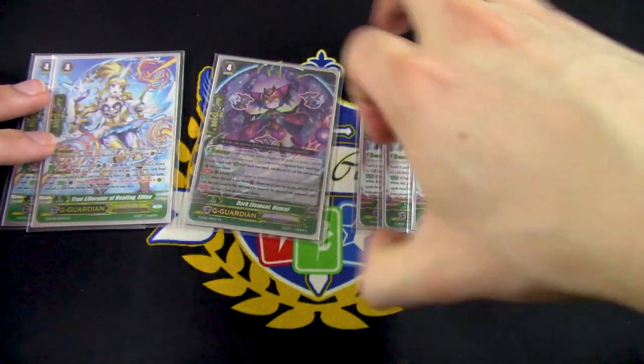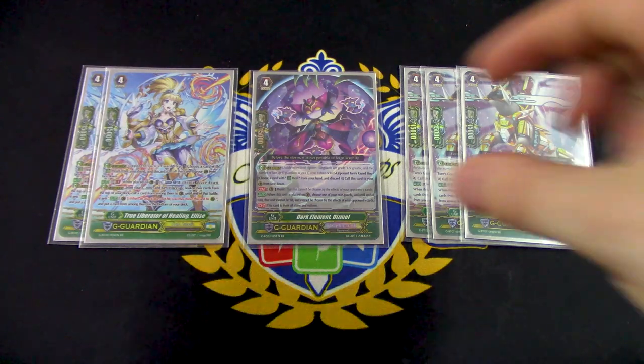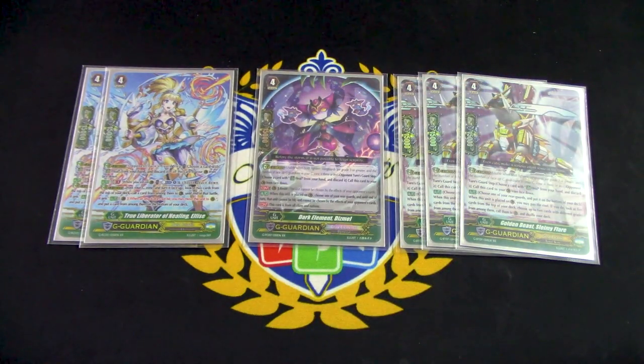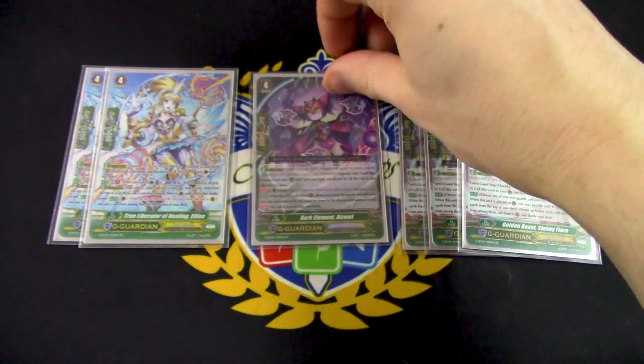I also have one copy of Dismal. Dismal is mostly a flip target, but it's also there if your opponent is going to target or retire Beth-Ock. Dismal's skill is when it's placed on the Guardian Circle, you choose one of your rear guards and that unit cannot be attacked nor chosen by card effects by your opponent's cards. So you can pick a front row rear guard, Dismal it, and your opponent cannot attack it — meaning they can't damage deny you. You'll probably most likely use it as a flip target.